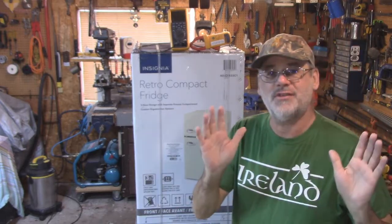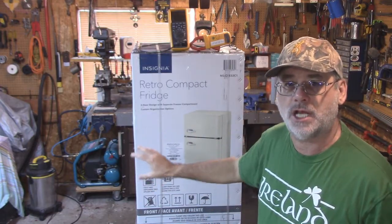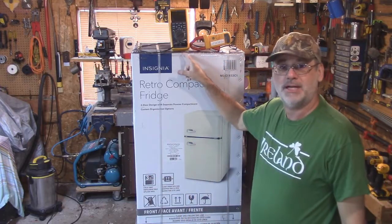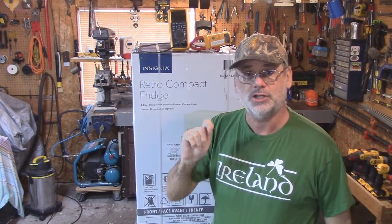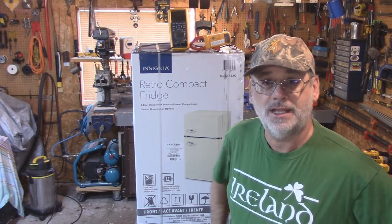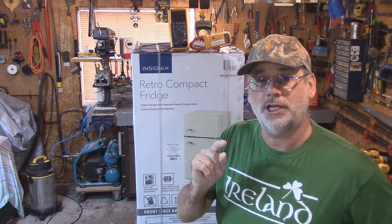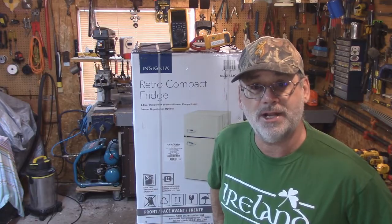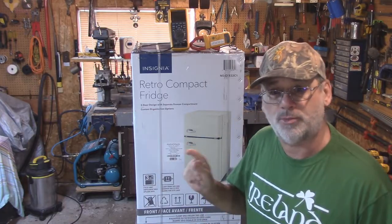Welcome back to Steve Robb Reviews. Today's review is going to be a review for everyone — all about this 120-volt compact bar fridge. I've got my amp clamp meter up here and we're going to do some electrical testing. We're going to compare this fridge to the fridge I bought in 2018, which I use off-grid on my modified sine wave power inverter. Let's go back to 2018 and I'll show you the video I did of the previous fridge.